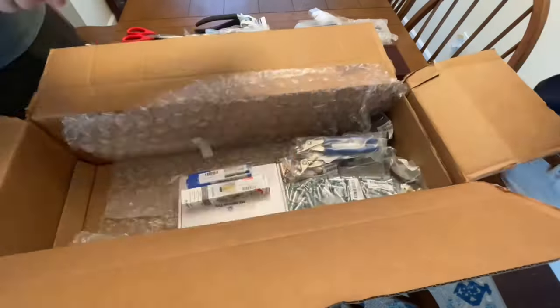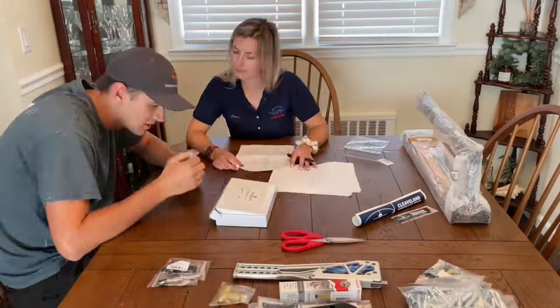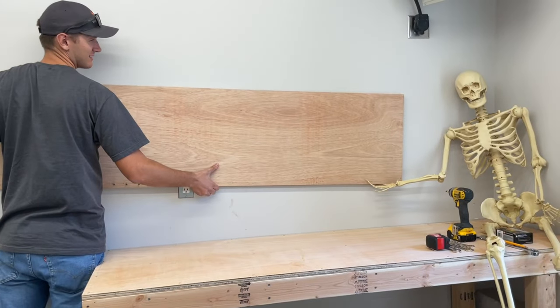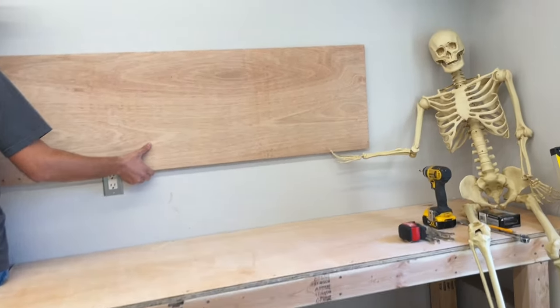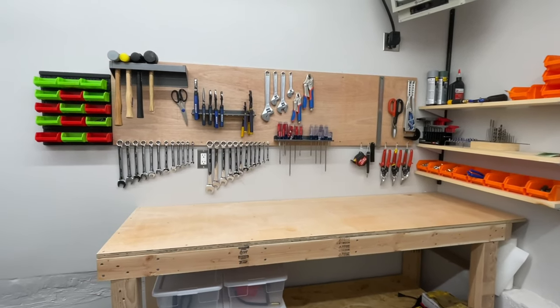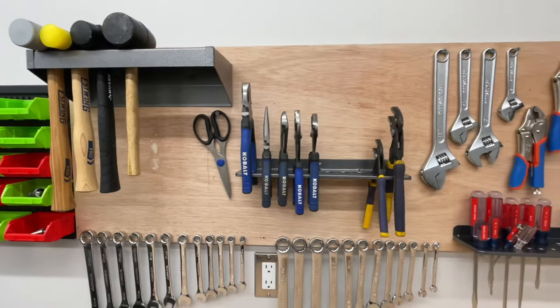We also ordered our tools from Cleveland Tools and here we are going through to make sure that we got everything we need. We decided to make a portable shadow board for all of our tools, mainly because our workspace is going to be split between our basement garage and eventually the hangar.